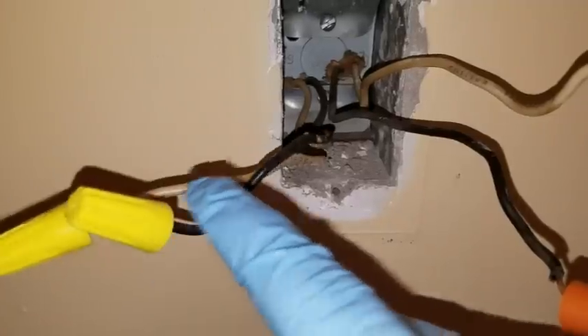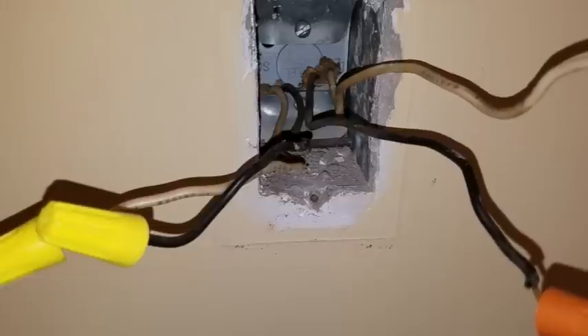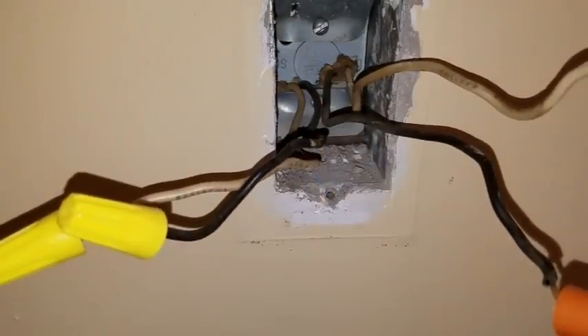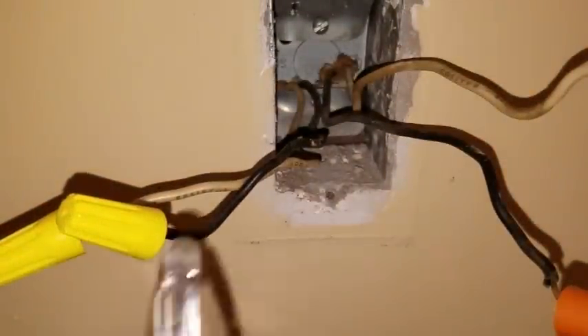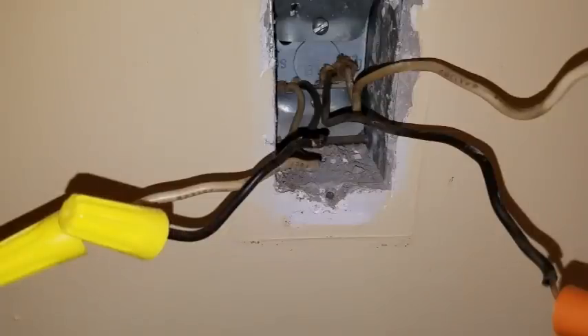Alright, so this would be our line over here and this is our load — probably. I'm going to go in there and see if we can get it out, then power up the circuit and come back with my circuit tester. I suspect this will be hot, but I don't know. This house is weird.